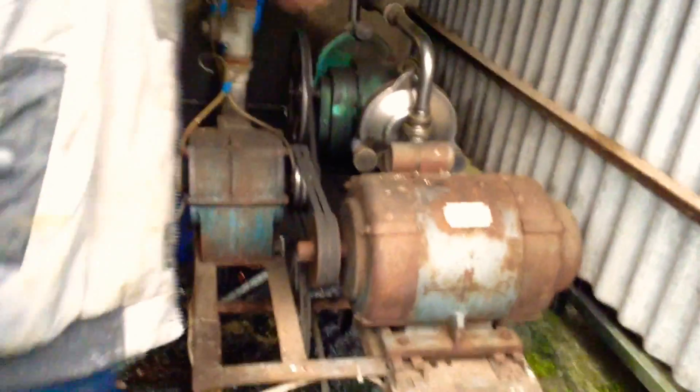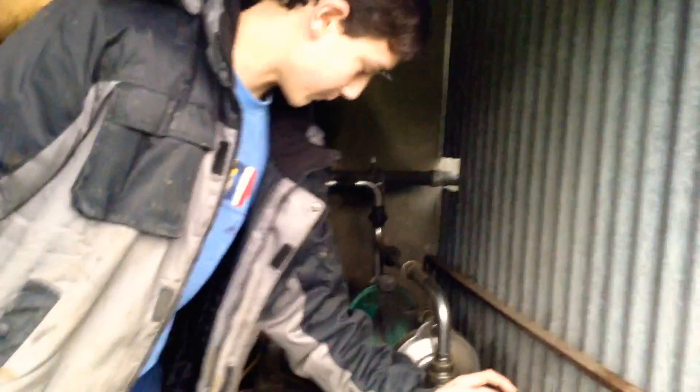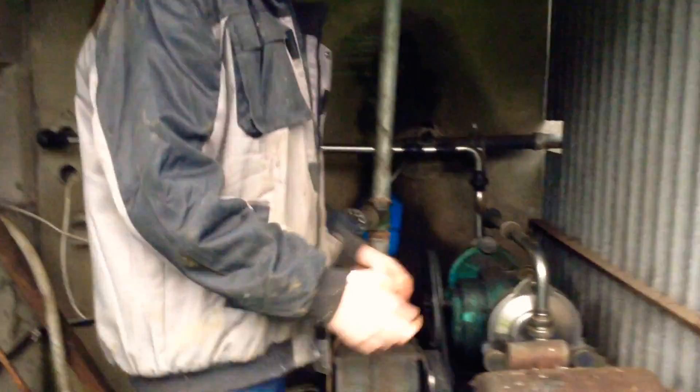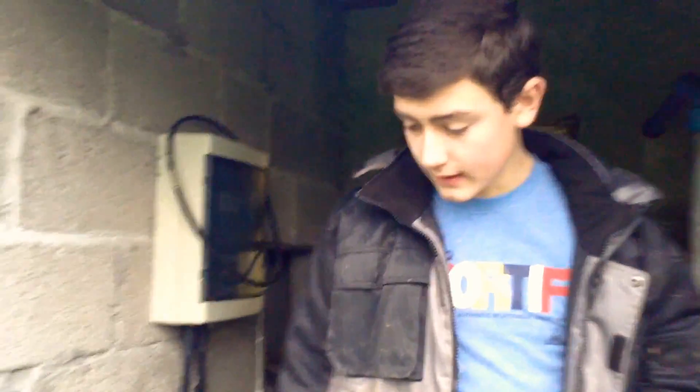So if we come round here onto the outside, we see this here is the vacuum pump. It's a bit rusty because our machinery is kind of old, but it's powered by this electric motor here, and this provides a vacuum to suck the milk out of the cows. The vacuum comes in through that pump and goes out into the rest of the system.